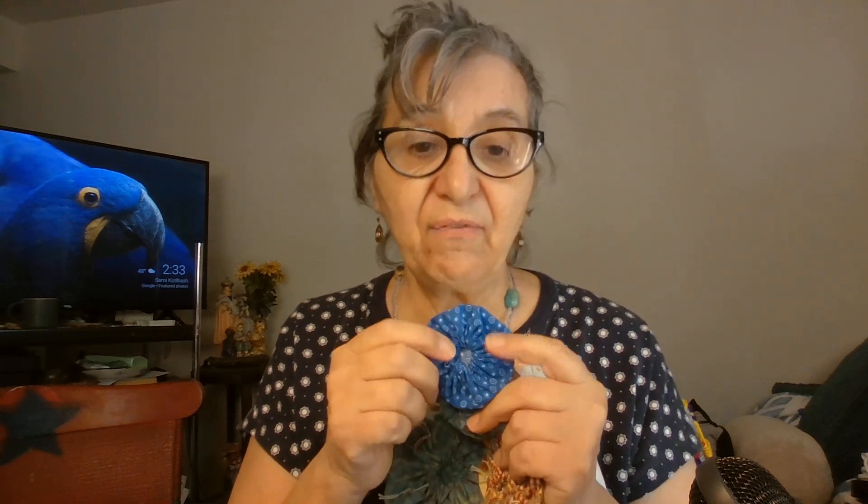We're going to make the yo-yo manually. Now there are yo-yo makers — for those who don't know, it's a little plastic round thing that comes in all sizes; you just sew around it and it puts your yo-yo together super fast. But this manual method is fast too, and I like it because I get a feel for the fabric. I can close it tighter or leave it more open, depending on what I want.